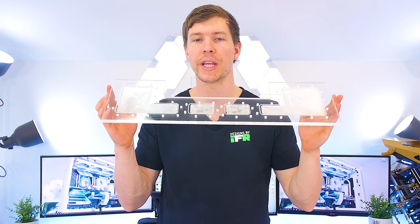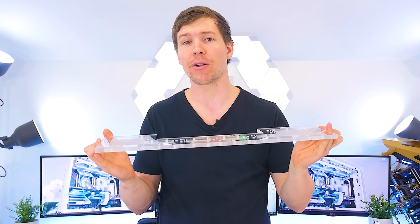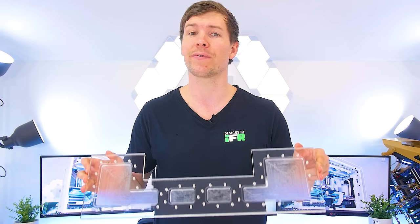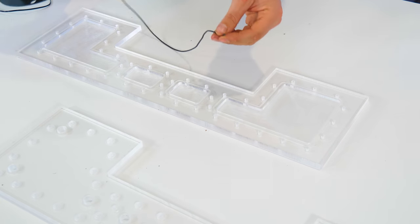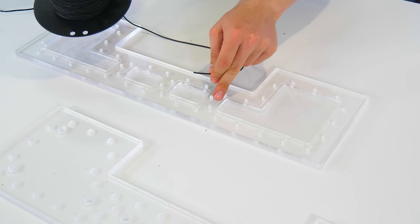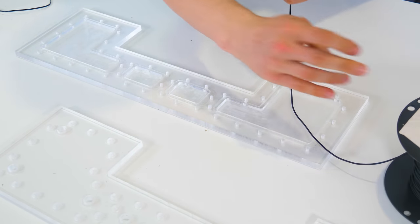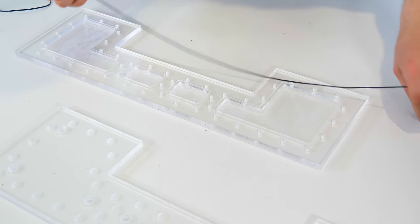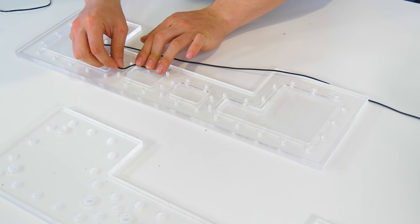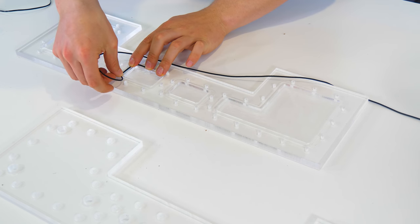We've threaded all of the holes in our distro plate. Now what we have to do is create the O-rings for the O-ring channels. Believe it or not, you guys can do this from home. The process of creating our O-ring is quite simple — I've got a big roll of O-ring here. This is two millimeters in thickness and our O-ring channels are 2.1 millimeters, so it's going to fit in nice and snug. We wind out as much as we need for each O-ring channel, test fit it by placing it all the way around, then make a clean cut and join it together with a bit of super glue.